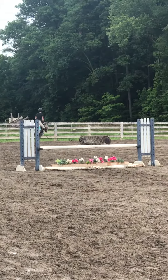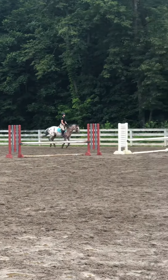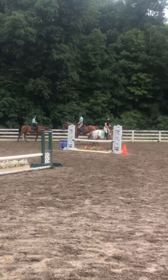Trot. Good. All right. Now long trotting — you need fewer strides than mine on that line.